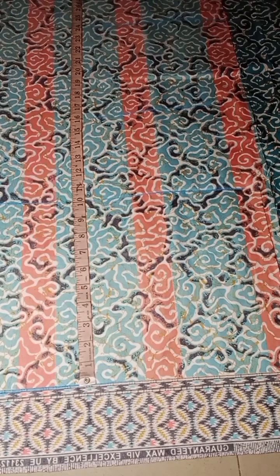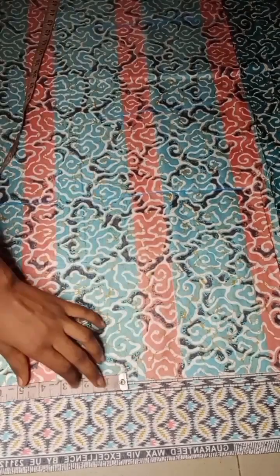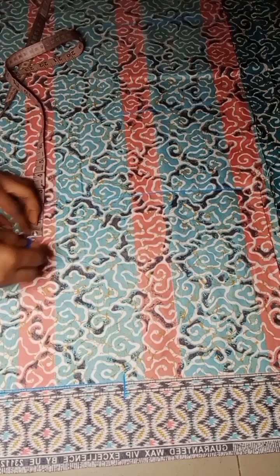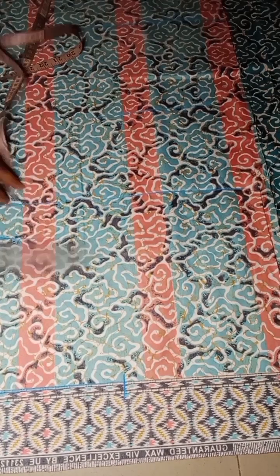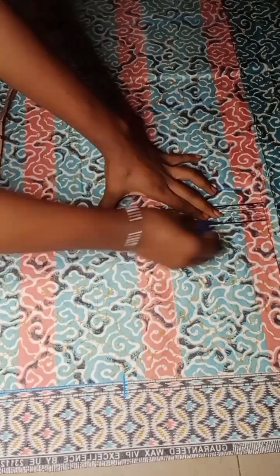After I was done taking the vertical measurements, the next thing I'll do is to go ahead and take my horizontal measurements. The first thing I went ahead to do was to divide my shoulder by two, take the measurement there, and on my bust point I came up by two inches, which is going to serve as my chest line. I'll just go ahead and mark the line for my chest line and rule the line like this.